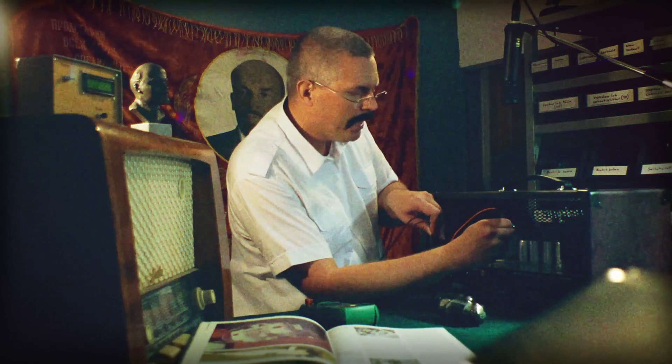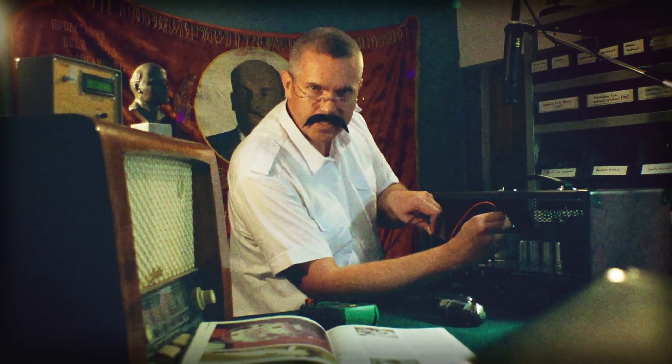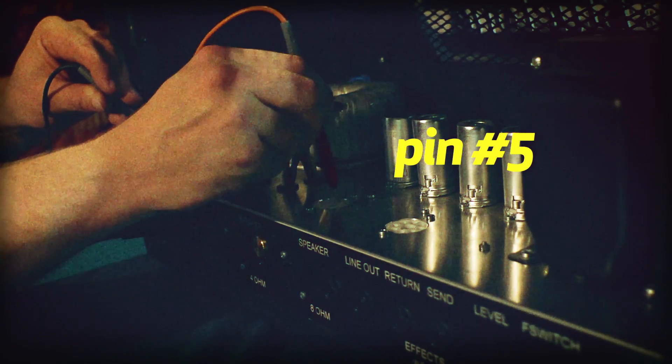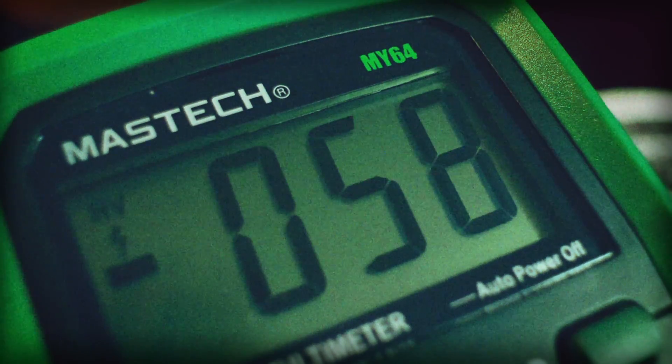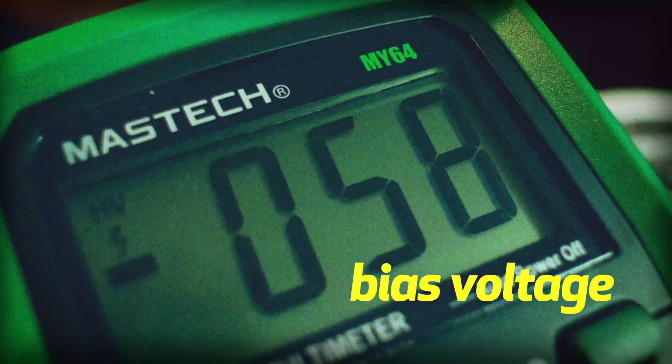Now I want to see a minus reading of smaller value. We have a reading of minus 58 volts, which is our BIAS voltage.